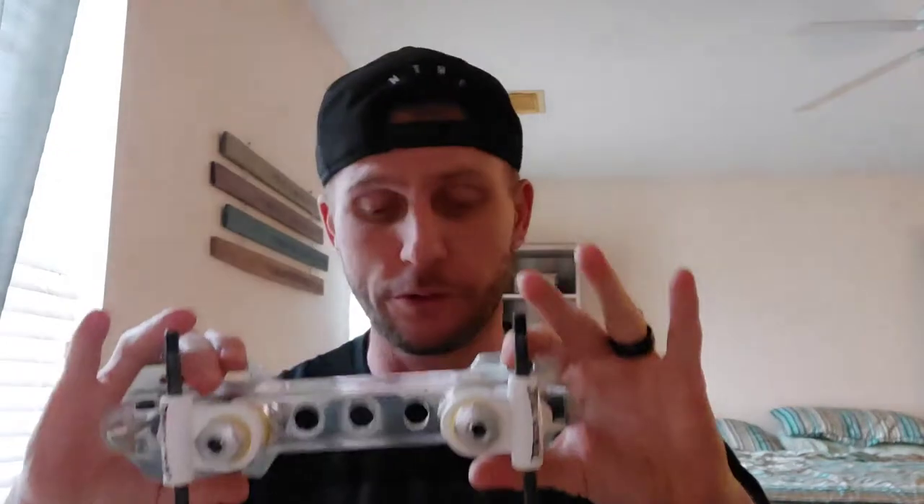For a long time this was the gold standard in jam skating plates — this was the one to have. It was long disputed that the Pro-Line was also the most desirable plate. But there was a point when the Labeda Pro-Line had stopped being produced and was no longer available, so we had to find a suitable replacement. The Roll Lines weren't really out yet, but this was basically it.